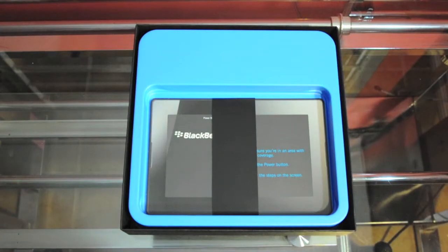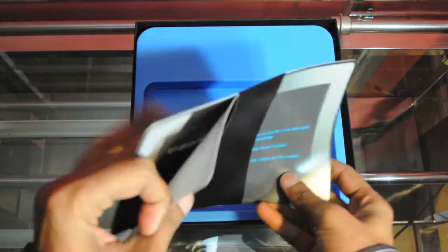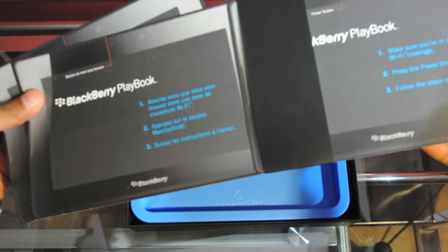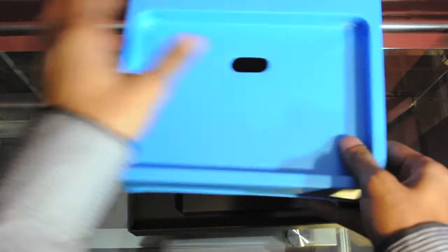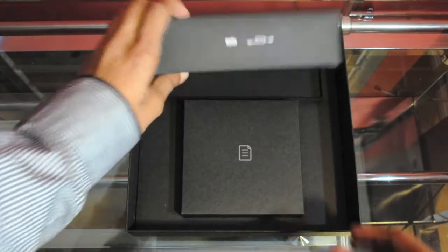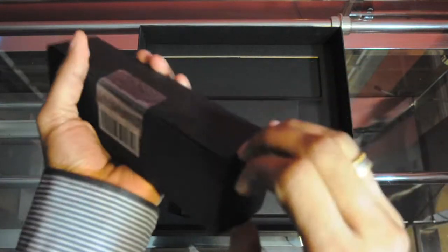We'll put the PlayBook aside and dig in some more. Here we have some information, and the manuals actually look like a playbook — the information is within a booklet and they're in different languages. I'm really digging the color scheme of the box, it looks pretty good, very trendy. The PlayBook has a next-generation operating system which is entirely new, called QNX — RIM calls it the Tablet OS.